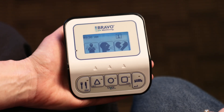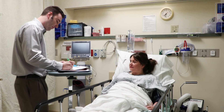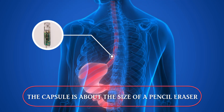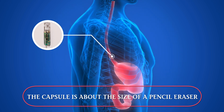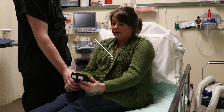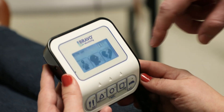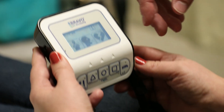You will be wearing this monitor for 48 hours; however, the doctor may order a shorter or longer study. A capsule will be suctioned to the side of your esophagus during your endoscopy procedure, which takes approximately 15 minutes. Once the capsule is placed in your esophagus, it will send information to the recorder during the study, so it is important to keep it within 3 feet or less of you at all times.